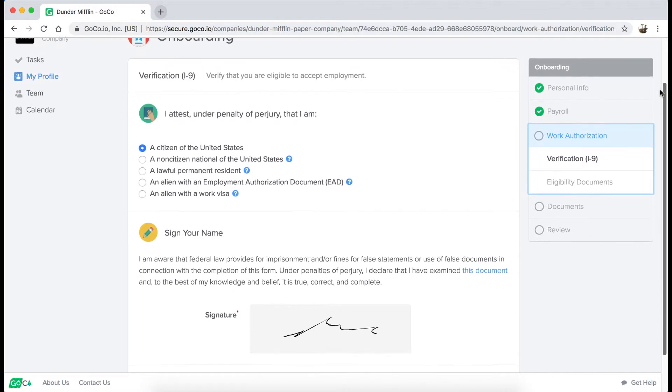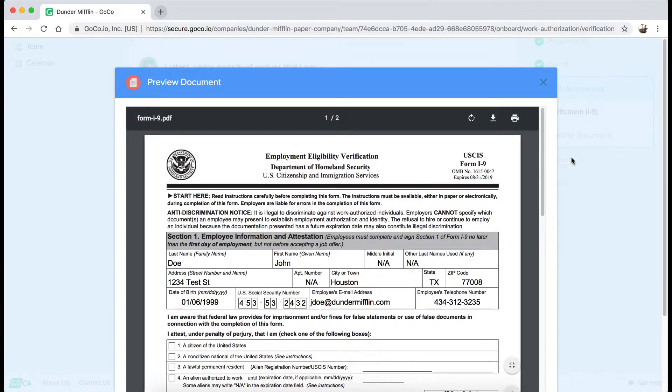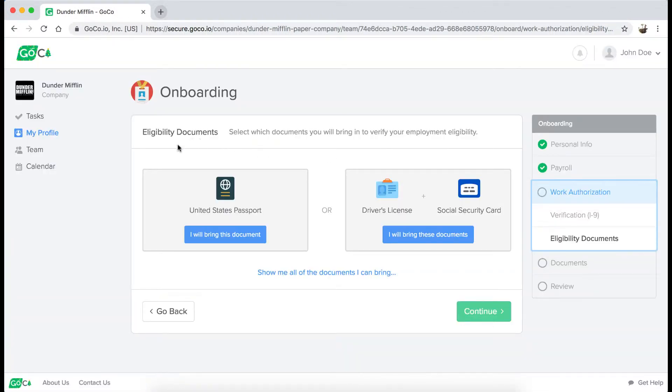As for the I-9, it works just like the tax forms. If I click this document, all of my information will be auto-populated on the form. I can even pick which eligibility documents I'll bring in to show my employer. Here, I'll select my US passport.